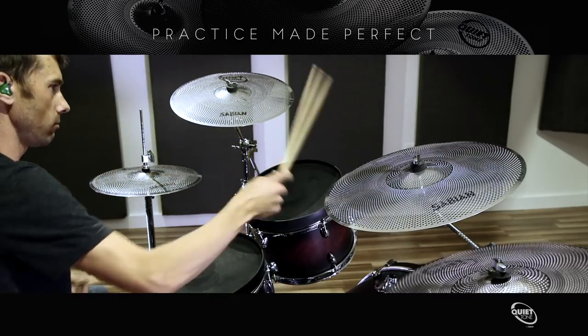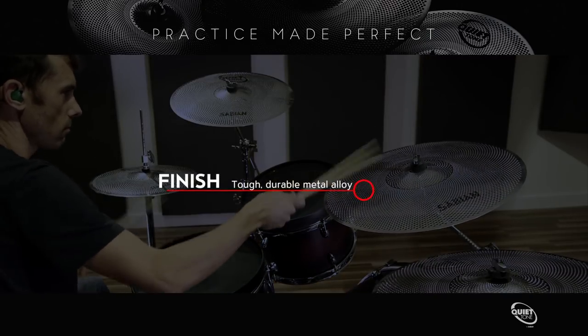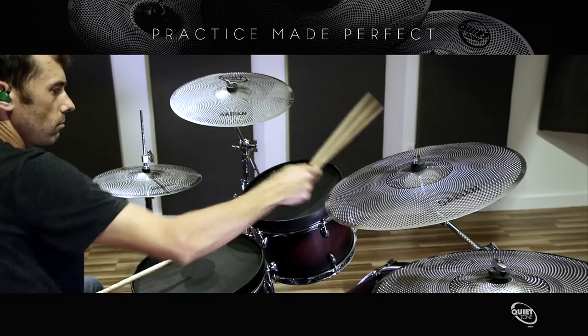Not only do they feel like a traditional cymbal, they produce a distinct, clearly defined bell tone, offering drummers a much more accurate and natural playing environment.